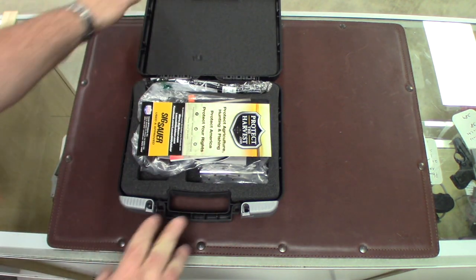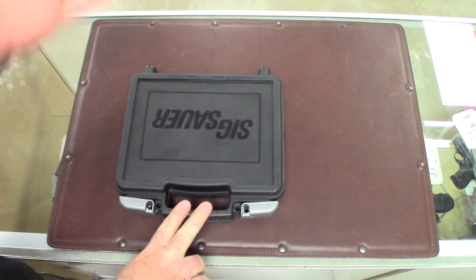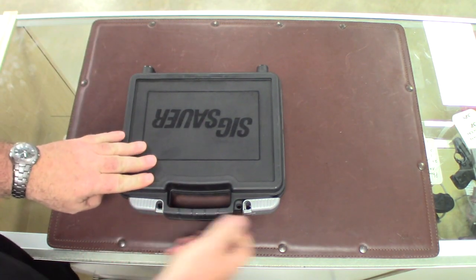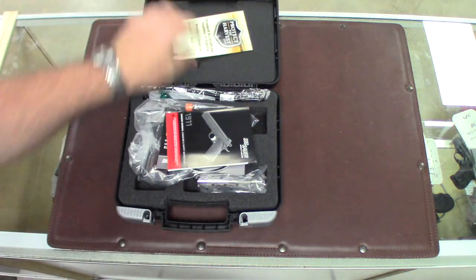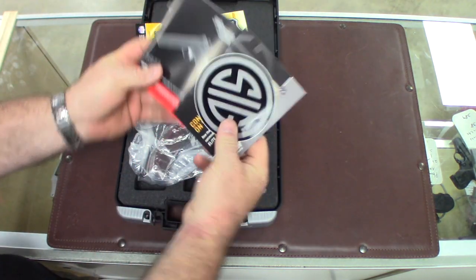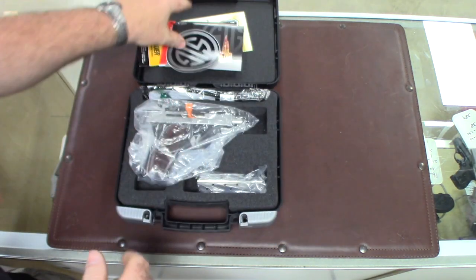Here's what we get. We get a high quality SIG case just like all the SIG cases. It is lockable in two positions. It's a really nice case. It comes with all the hardware, all the books, the SIG stickers and all that kind of stuff.